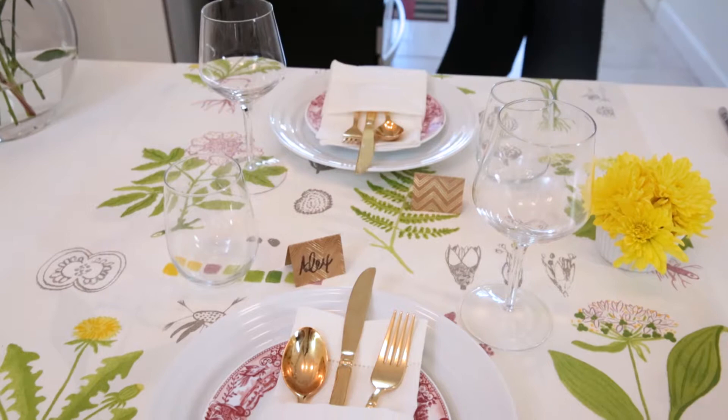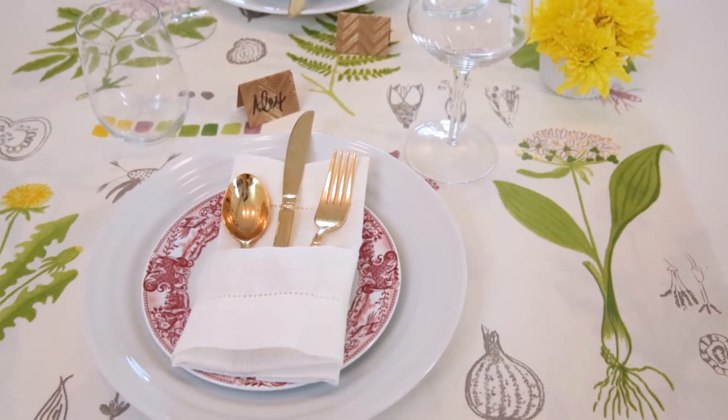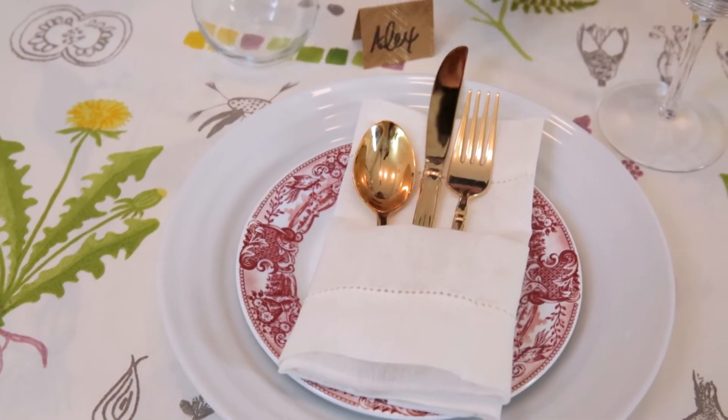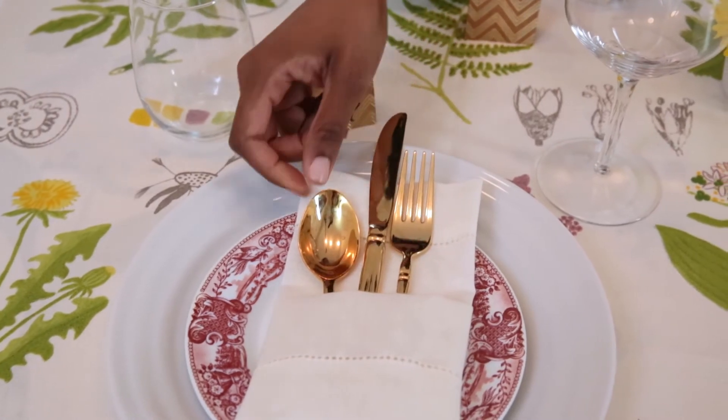I've got a few quick tips when hosting your next dinner party. You want to make sure that you set the table the night before — this really allows you to get creative with your table setting. I also like to incorporate whatever really cool chinaware and flatware that I have.